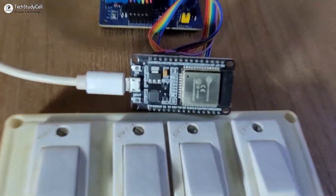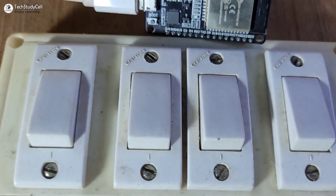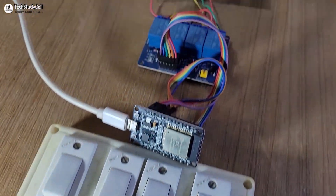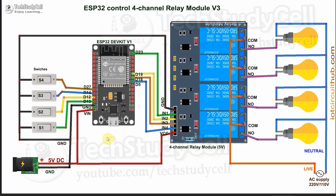To make this project, you need ESP32, a relay module, and latch switches or push buttons. Then connect all the components as per this circuit. In the circuit I have used an active low relay module, and you can either use latch switches or push buttons for manual control.